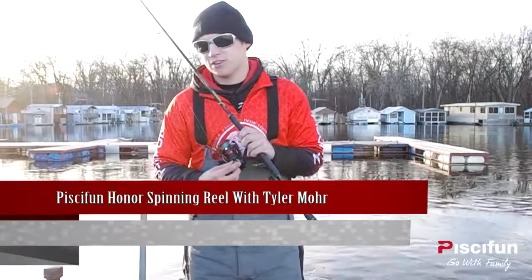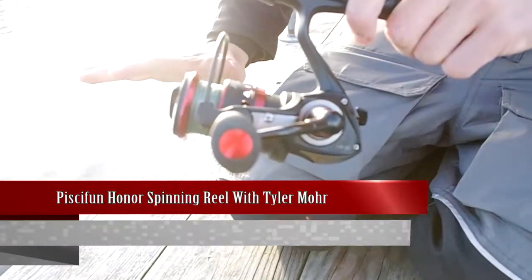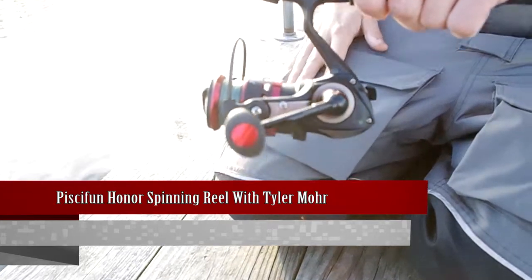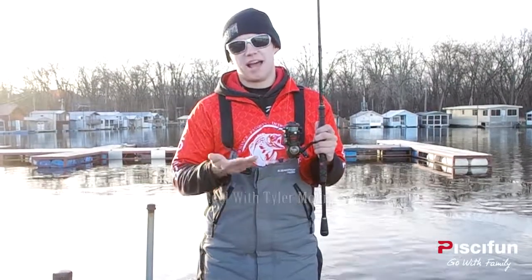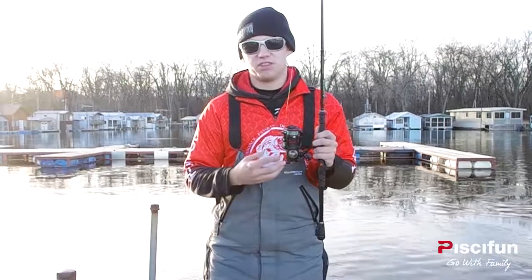Hi everyone, Tyler Moore here from Outdoors First Media with the Honor HR 20. This is a 20 size — it's the smallest size they make. It's my favorite size for bass, walleye, and general purpose fishing.